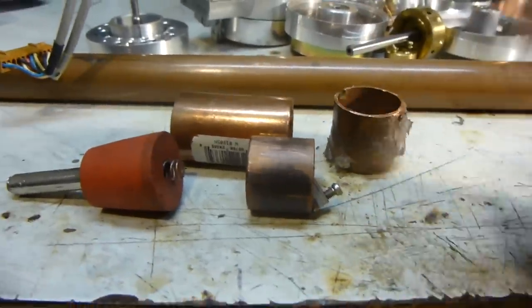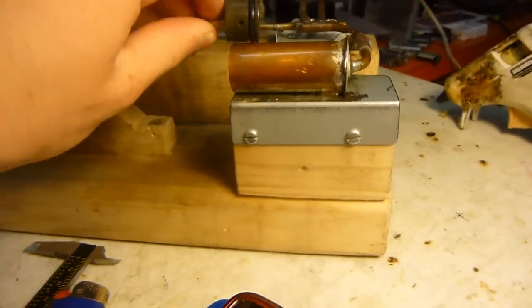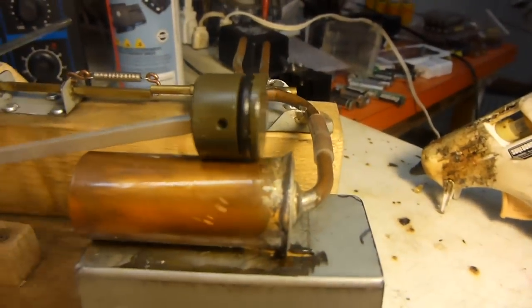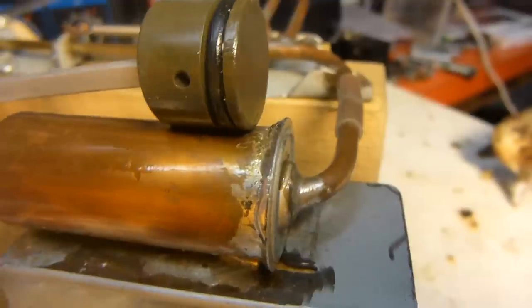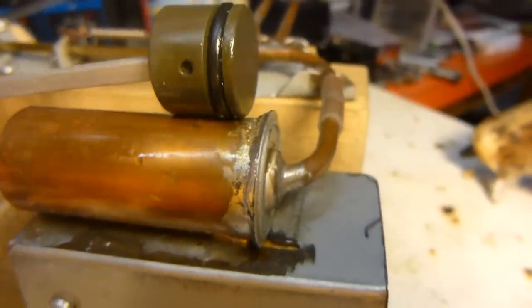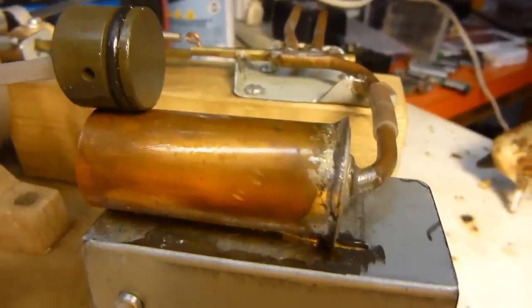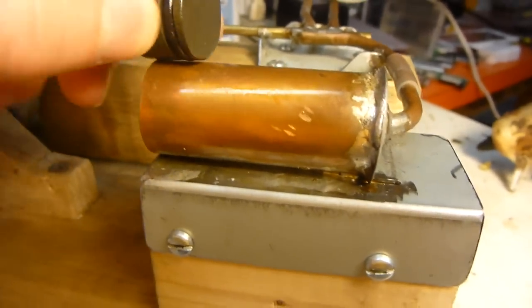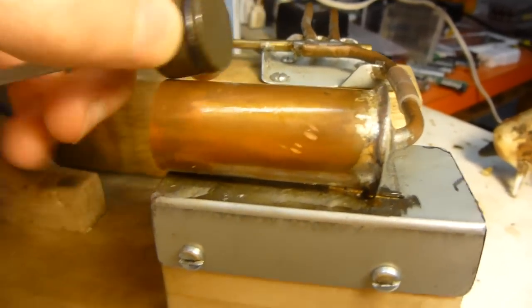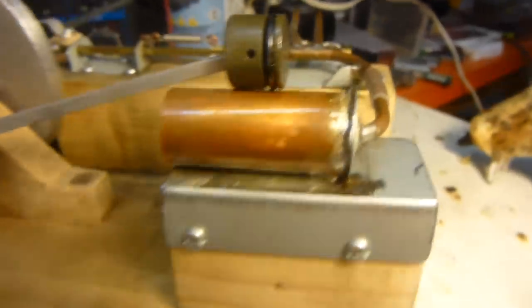My new engine is going to have a much better compression ratio, and I'm actually doing some research this time. For example, using my steam engine here as a reference: at the end of the stroke, the piston is only about 5 millimeters from the head, and at maximum it's about 40 millimeters away — that's an 8-to-1 compression ratio. If it were a two-stroke engine the ports would shift that a bit, making it more like 7-to-1, but still not too bad.